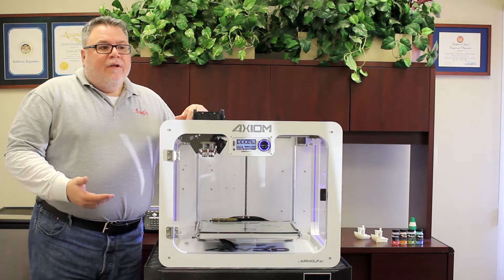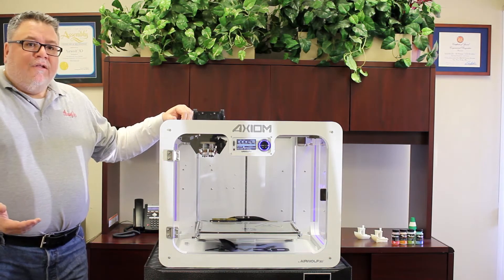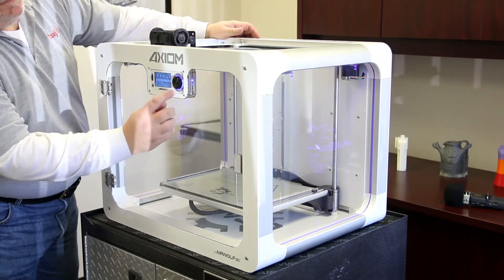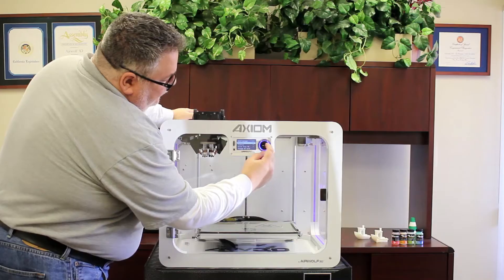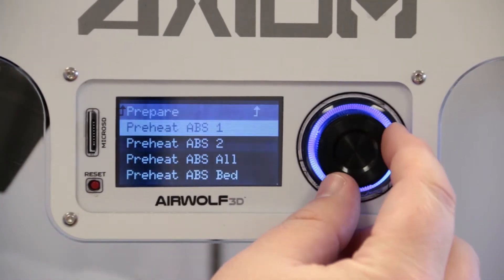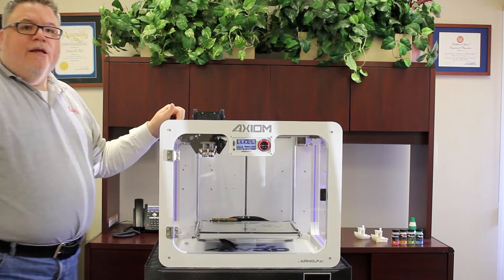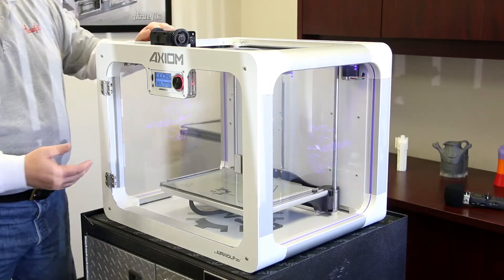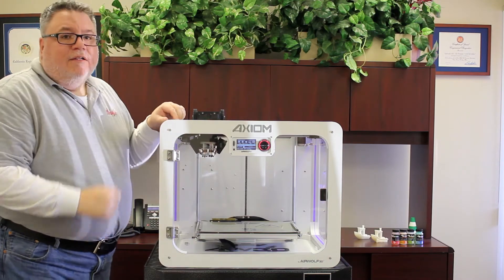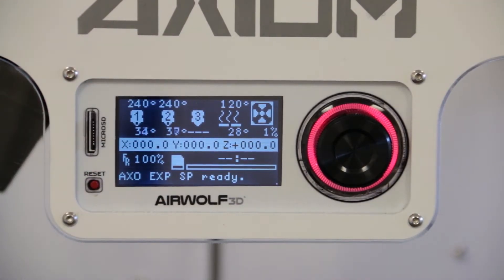When starting a print, first we have to preheat the printer for the type of filament we're going to use. I have ABS filament, so I'm going to preheat the hot end and the bed for that. Go into the prepare menu, preheat ABS, then preheat ABS all. The LED dial gets illuminated red - it has a command and is performing the function. Target temperatures for both nozzles - right and left - are 240 degrees Celsius, and the bed's target temperature is 120 degrees Celsius.